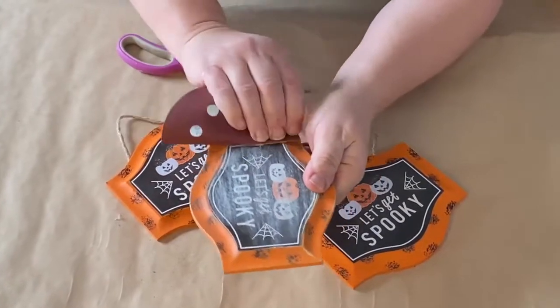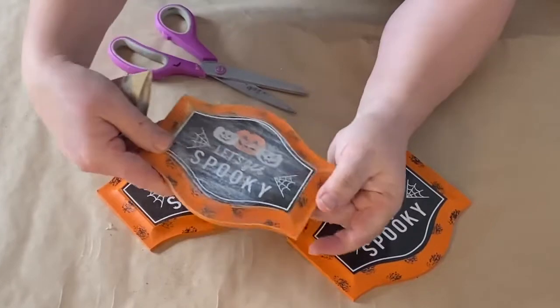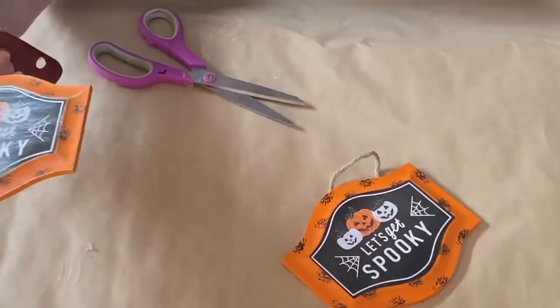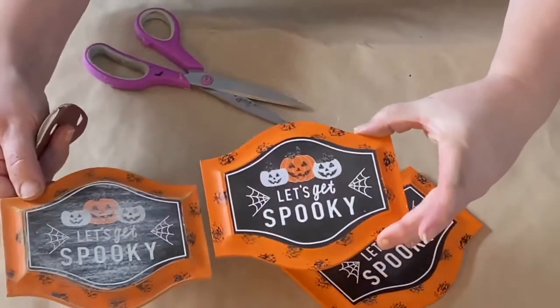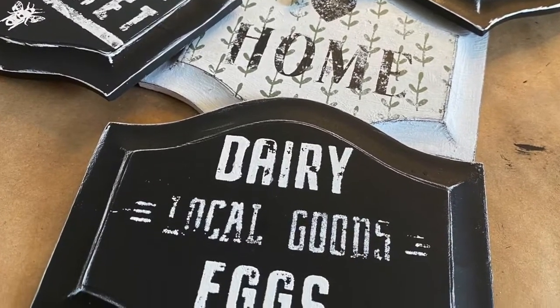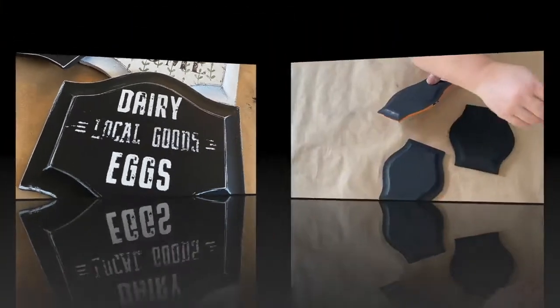Hello my crafty loving friends, welcome to Purpose My Way, I'm Shelley. Today we're gonna take these wooden Halloween signs that I got from a recent Michaels haul and we're gonna transform them into these really cute farmhouse signs. Let's get started.